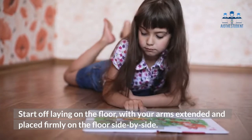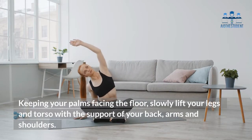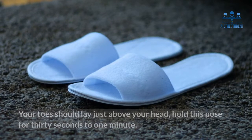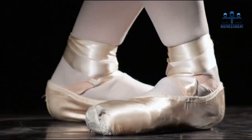Slowly lift your legs and torso with the support of your back, arms, and shoulders. Your toes should lay just above your head. Hold this pose for 30 seconds to one minute.